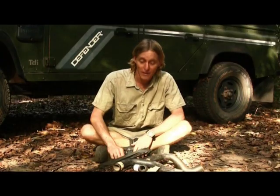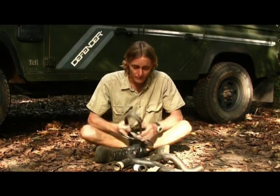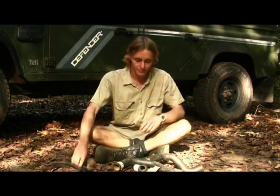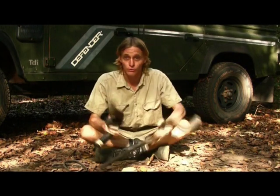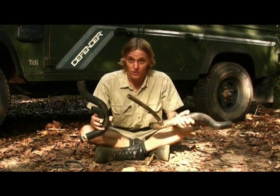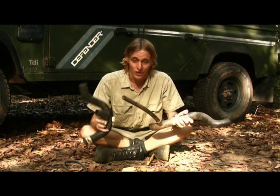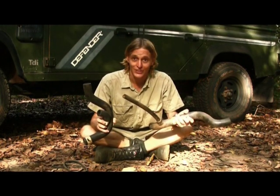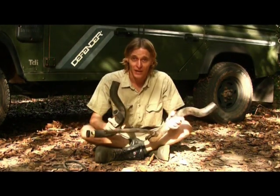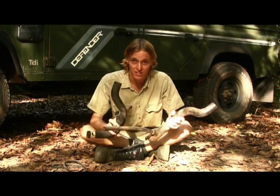These are the main spares which I carry for my vehicle. I've got two fan belts — one for the alternator, the other for the fan. I also carry all three spare hoses for my radiator. They can be prone to bursting and you don't want to lose all your coolant when you're five or six hundred kilometres from the nearest town. So that's a good basic spare parts kit.